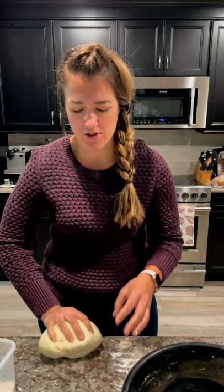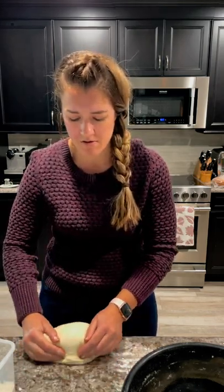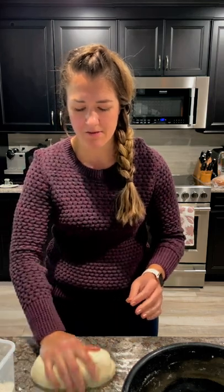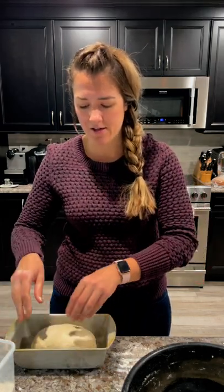What I like to do is just kind of drag it into the shape that I want to make here, just to get an even seam on the bottom. So it looks about like that, and then you have a greased bread pan that you set it in just like that.